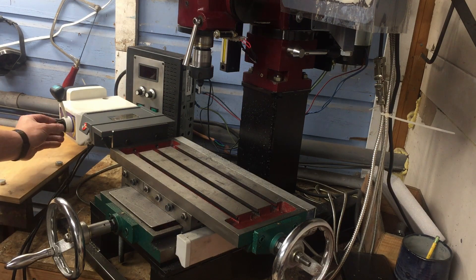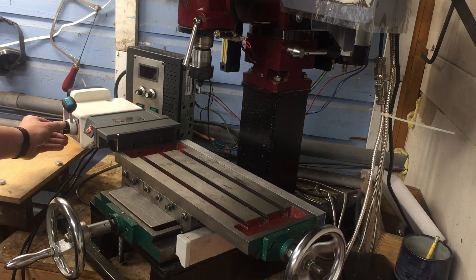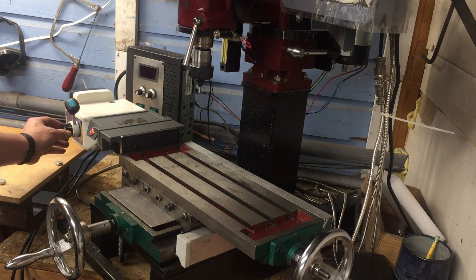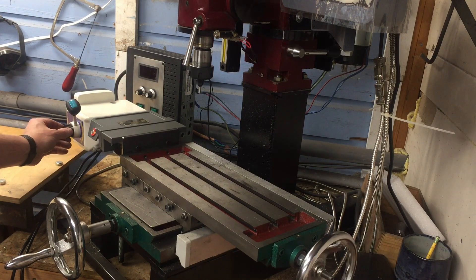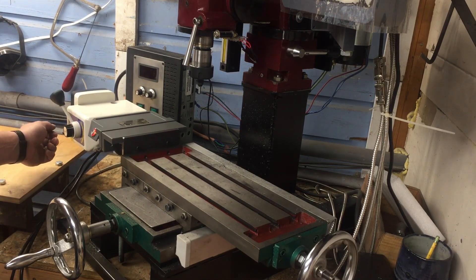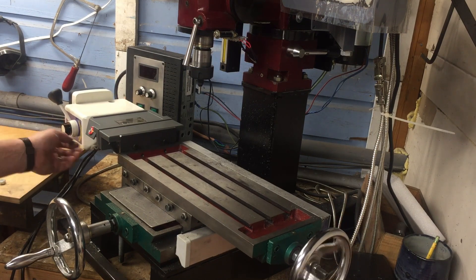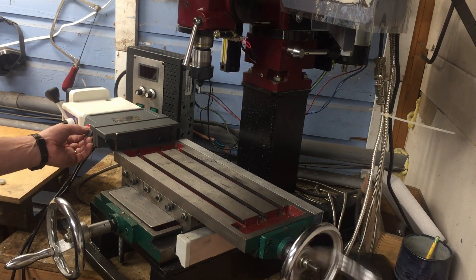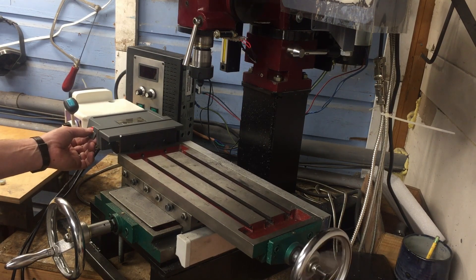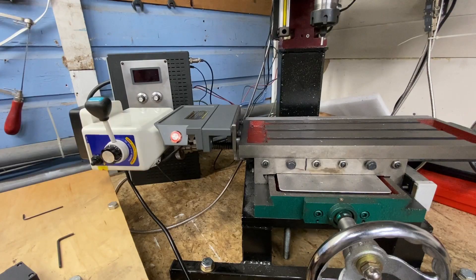We've got great speed. I can turn it down and get some adjustability. I can take it down to just barely a crawl, like if I want to use my fly cutter. I also have the acceleration button. I'm extremely happy with that.